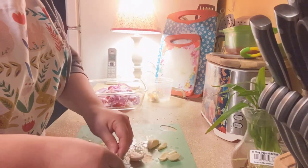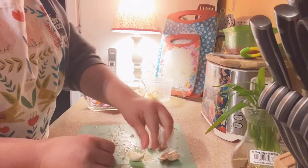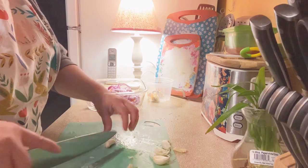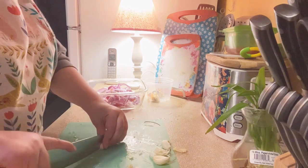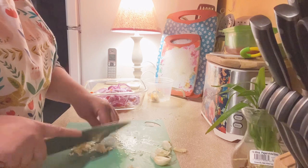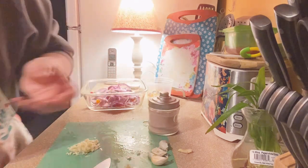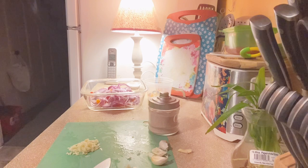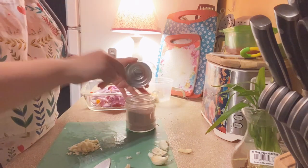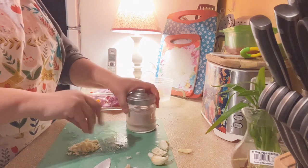I'm going to do two halves just to show you. For camera purposes I'll cut it and continue that way. I'm just chopping into little pieces and then I'll add some pink salt to it so it can kind of tenderize. You guys can use regular salt — whatever salt you want to use. From my videos, you know I like to use pink salt. I'm sprinkling it a little bit.